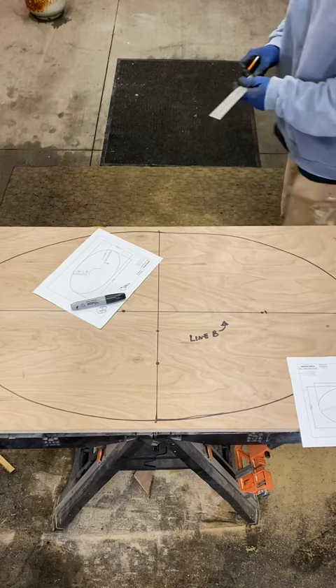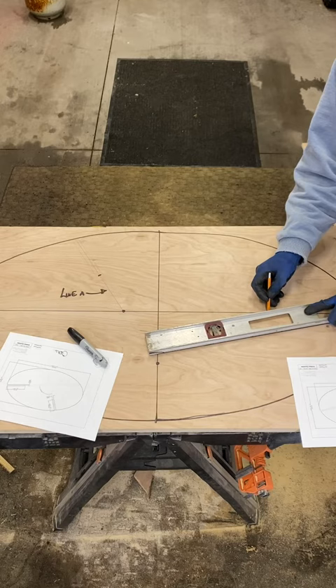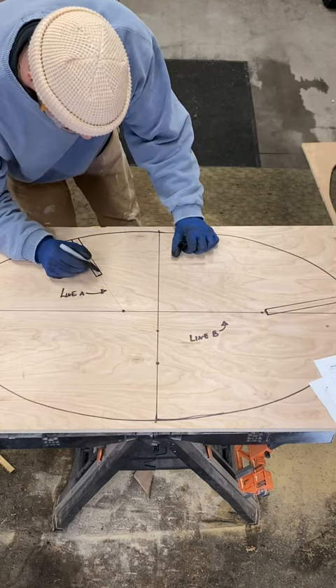This is sort of an eyeballing process because the lines are angled — you want to be approximately parallel as you can get this line. Now the next step is to cut out the wood, and this is going to be one of two sides.